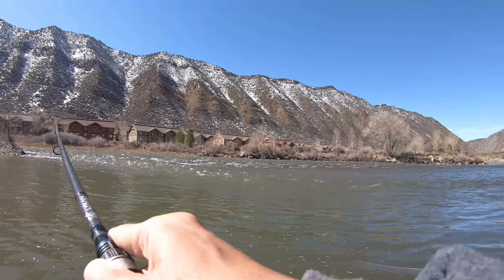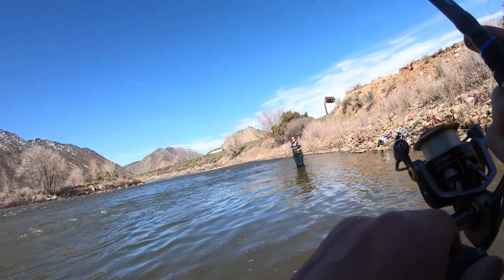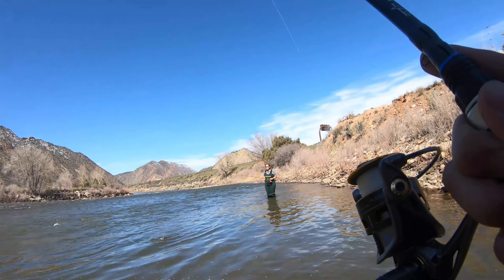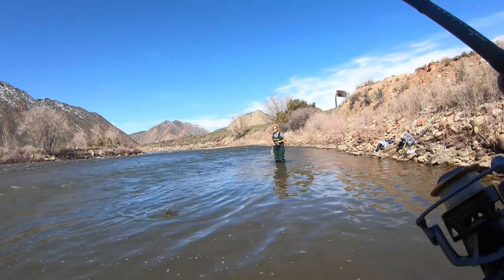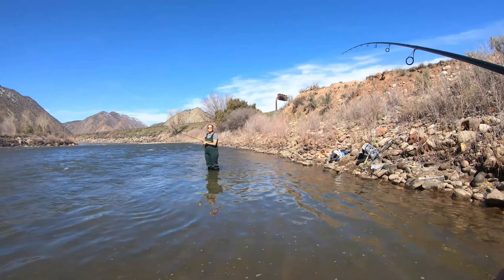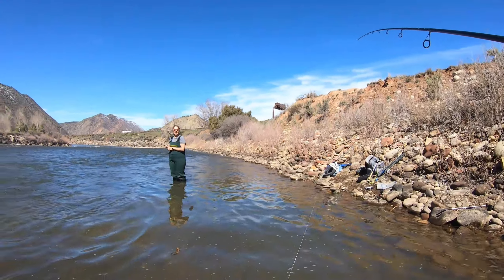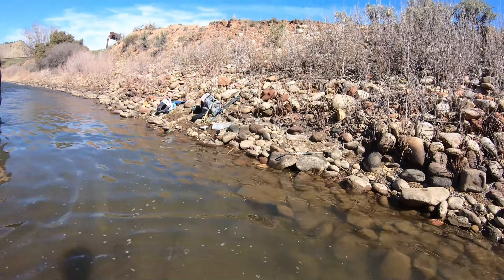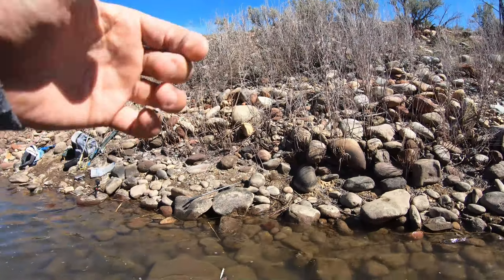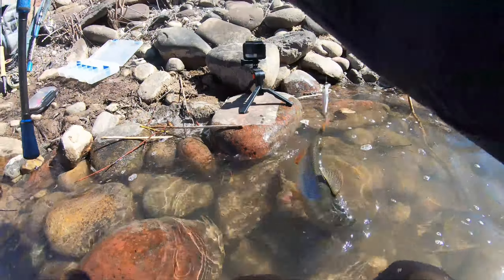That's crazy — I was just reeling in super fast and he just came up and nailed it, I guess. Oh no, I foul hooked him on the back of the fin. Look at that, you guys — got him on the back of the fin. I always get like one or two of these in spring, hooked around the back of the fin.